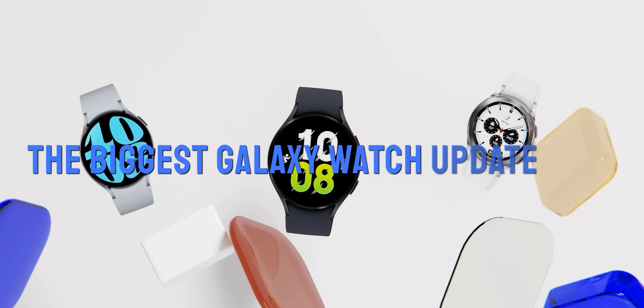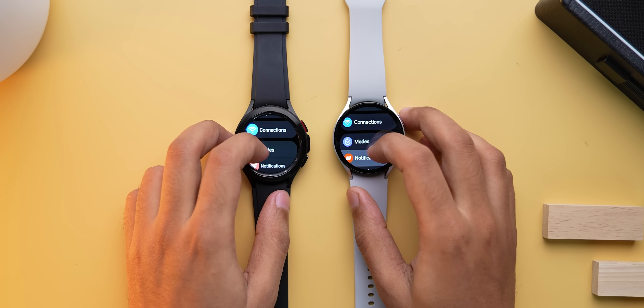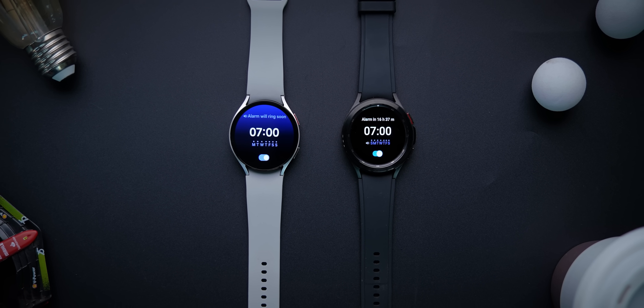If you want a Galaxy Watch — be it the 4, 4 Classic, 6, 6 Classic, or 5 — any of these, there's big news for you. The One UI 6 for Watch update is finally here and turns out it's a big update, probably the biggest Galaxy Watch update ever, and brings a truckload of new features that you'll want to try out. And like always, saving the best one for last.